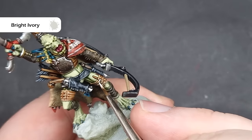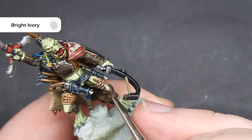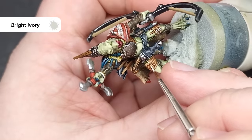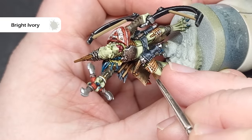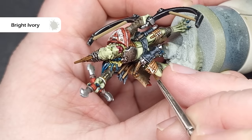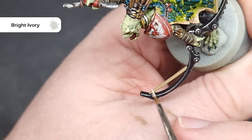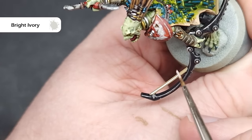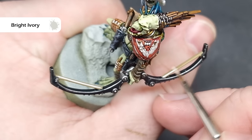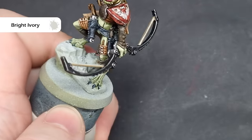To highlight all those areas I want to use a bright colour, and the colour I'm using is Bright Ivory from ProAcryl. This is a very bright bone colour — much brighter than something like Screaming Skull. Now if you haven't got Bright Ivory, you could either use Screaming Skull, or you could mix a little bit of white paint into Screaming Skull just to push the contrast up a little bit so it's that bit brighter. All we're doing is painting over the bits we've already painted with Zandri Dust, dragging the brush along the shape of the model so we get some nice crisp highlights.